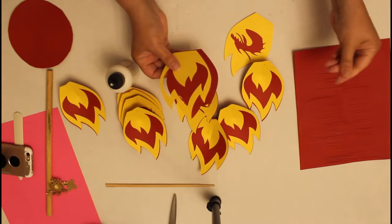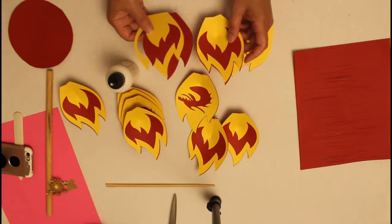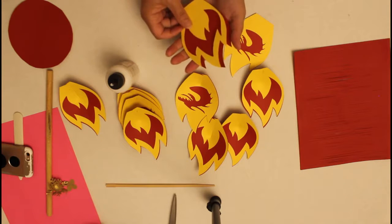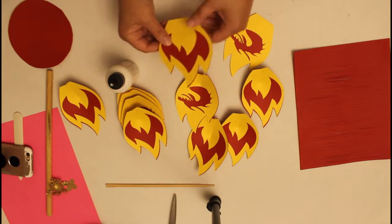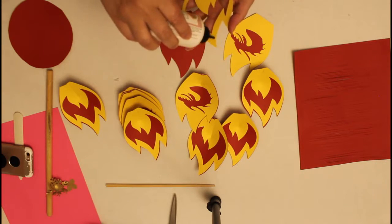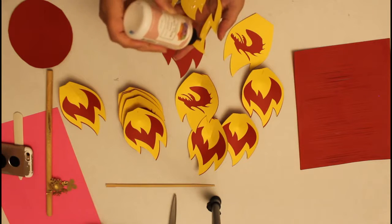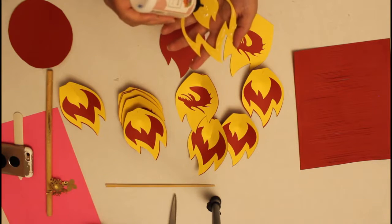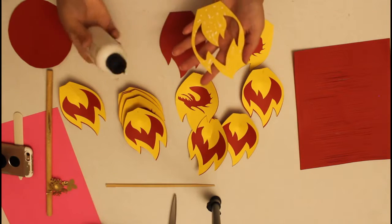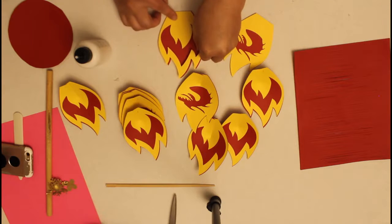Now finishing up my fire petals. That's why it helps to have all of them laid out at once — to make sure you're staying consistent with which direction you want to go. I'm going to flip it and glue it this way. I'm putting the red one down with just a little bit of glue, more toward the center rather than on the edges, so when you press it down the glue doesn't spread all over your paper.